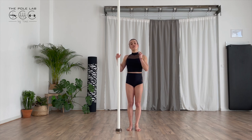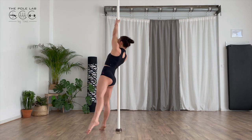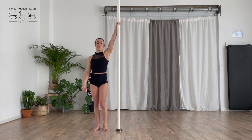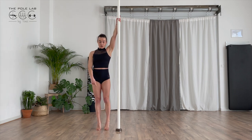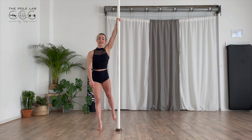We are going to do it from another version. Put your inside arm really high and straight. Go on your toes pointed quite close to the bone. I will leave my inside leg and go to the back.